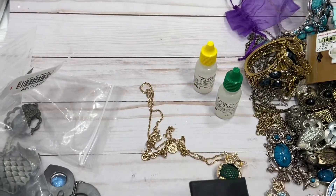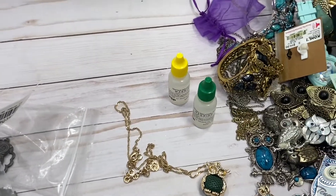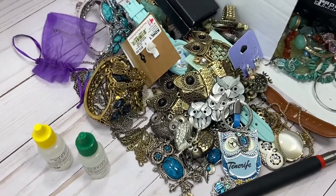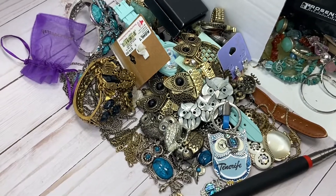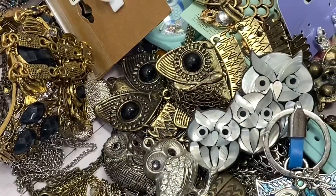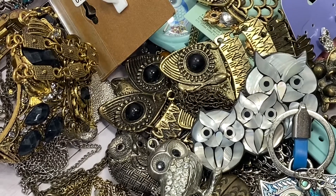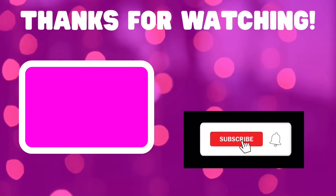So, who do you love? Did you enjoy the owl jewelry? I think you know which one is my favorite piece. Right? There we go — that's my favorite. Thank you for being here, and I'll catch you next time. Boop. Thank you.